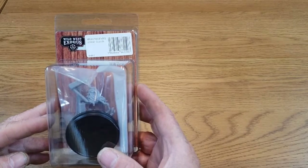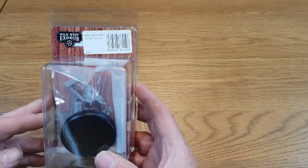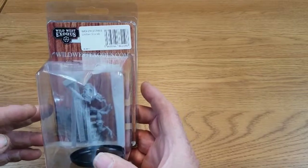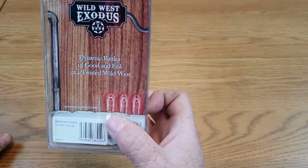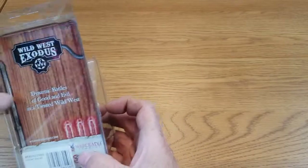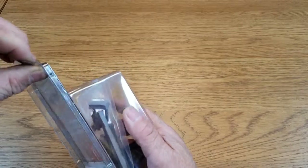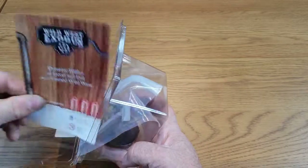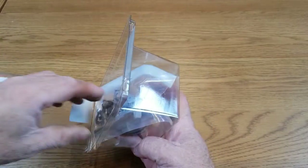Much like my unboxing with the Warrior Nation Youngbloods, Braves and Hunters, this isn't a code box. The Umbuscarab comes in a nice big blister with the back showing dynamic buckles of good and evil and the twisted Wild West, plus the Wild West Exodus logo, War Cradle Studios, and the URL. There are no instructions because the instructions are actually on the website.